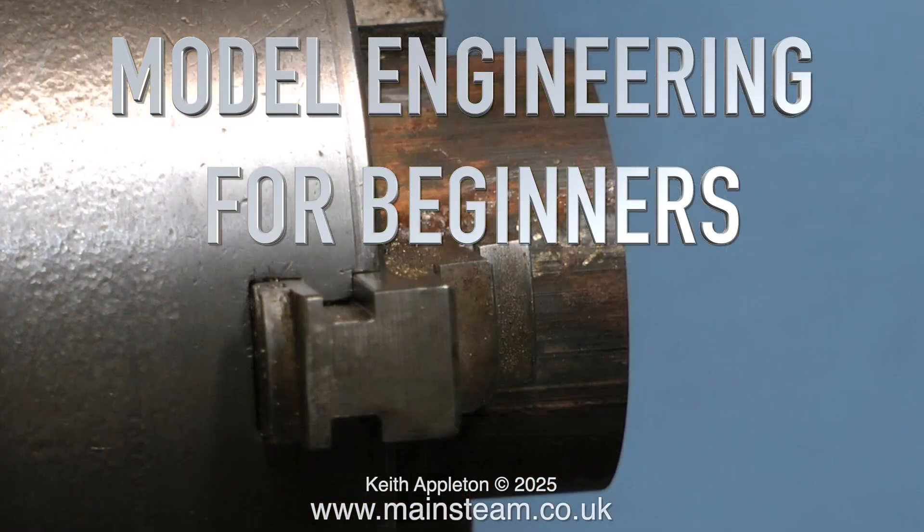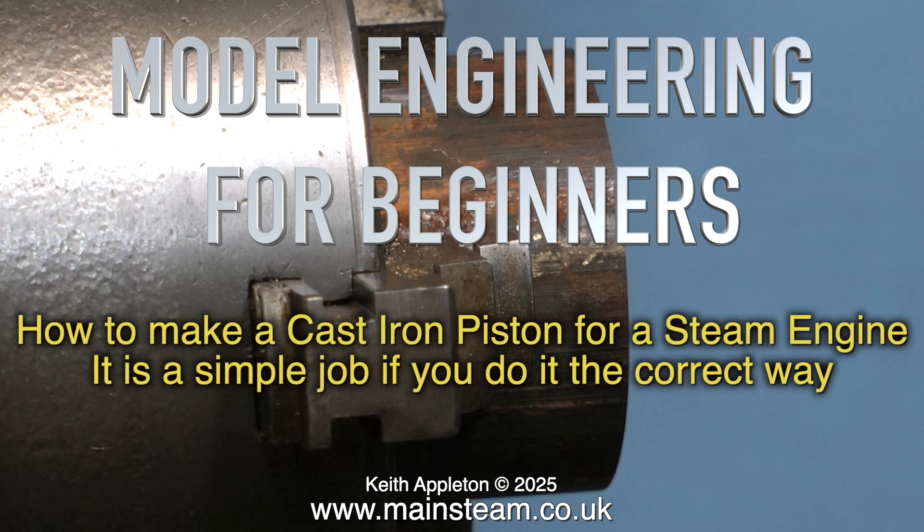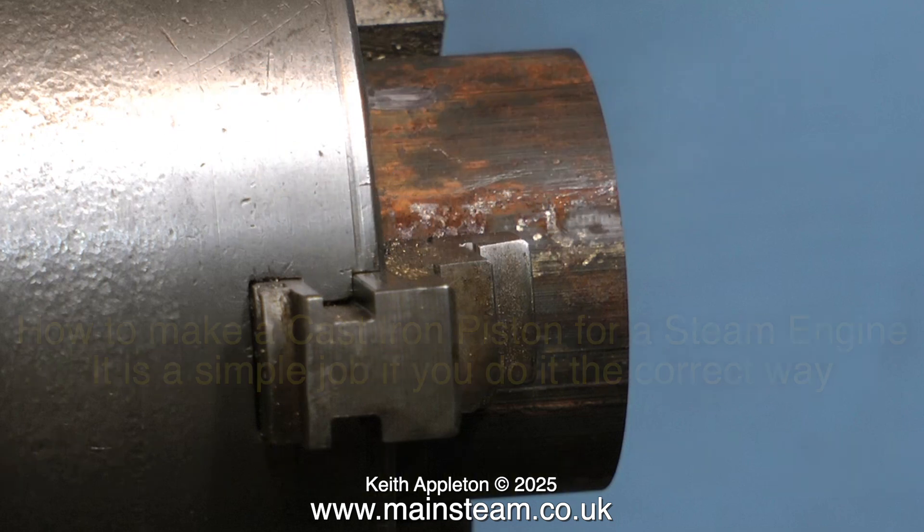Model engineering for beginners. In this episode I show how to make a cast iron piston for a steam engine. It is a simple job if you do it the correct way. I'm making this piston for a small grasshopper beam engine because the original piston was unserviceable.